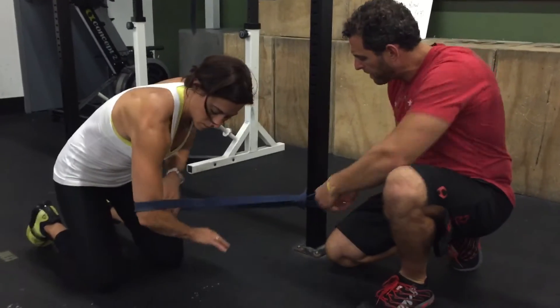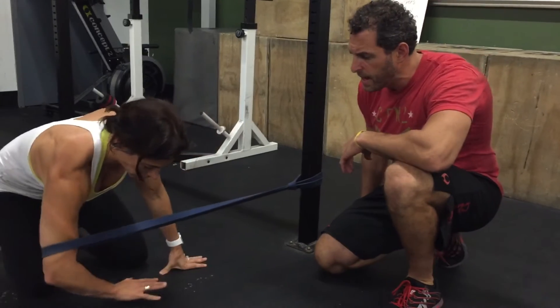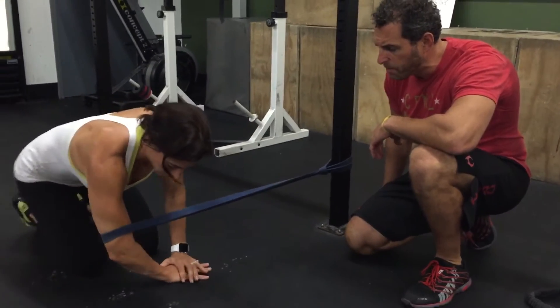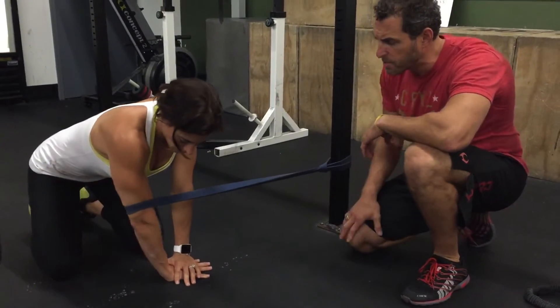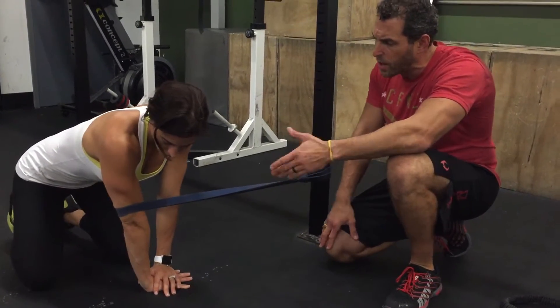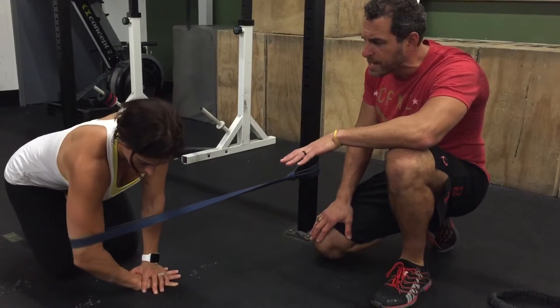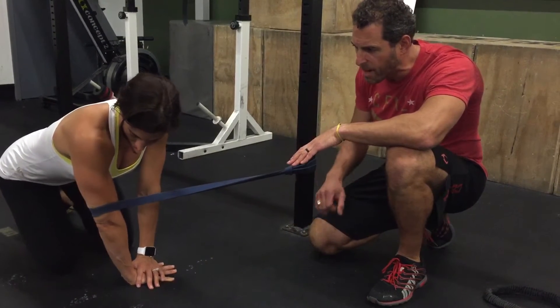We're going to bring the band up almost parallel to your elbow joint. You'll get down on your knee. She's going to stretch the band out, and from this position she's going to keep a slight bend, then slightly bring it back in to straight. You don't want to hyperextend that elbow — you don't want to cause too much tension. You want to come to the straight position, then slowly back.